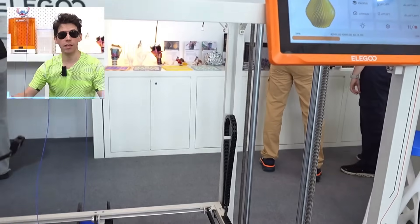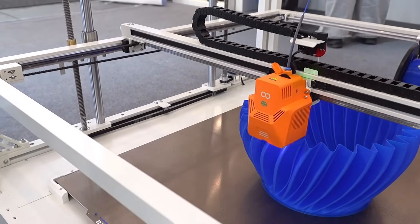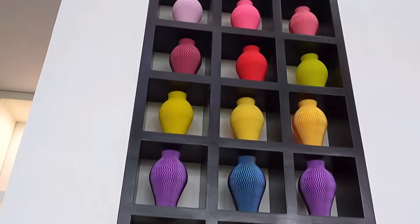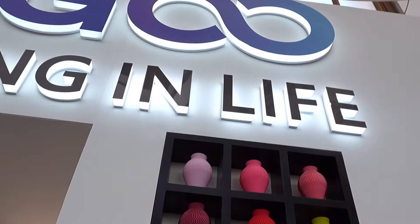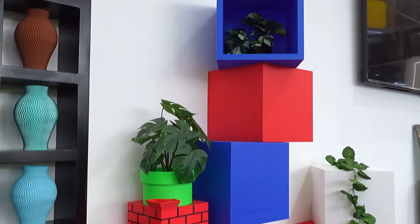Hello friends and welcome back to the channel. I'm in front of a mega 3D printer. This model is obviously not for sale — it was created to attract attention inside the ELEGOO stand. It's like entering wonderland for me, being so passionate about this.